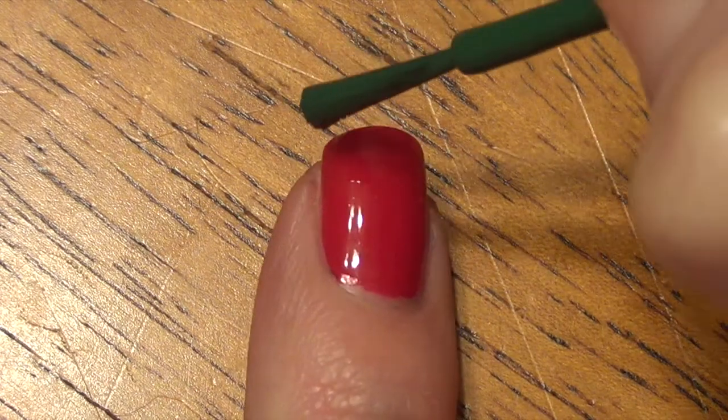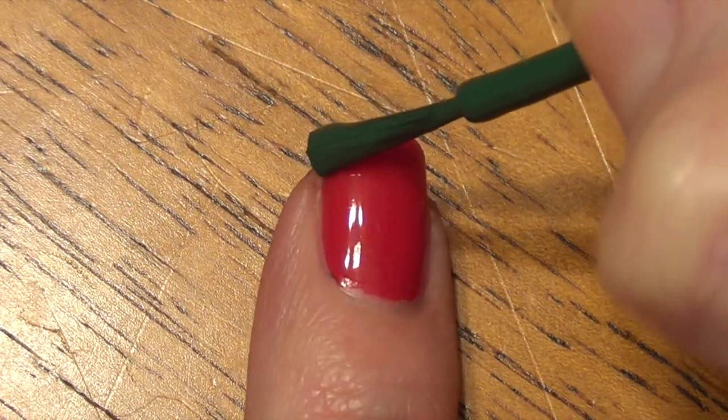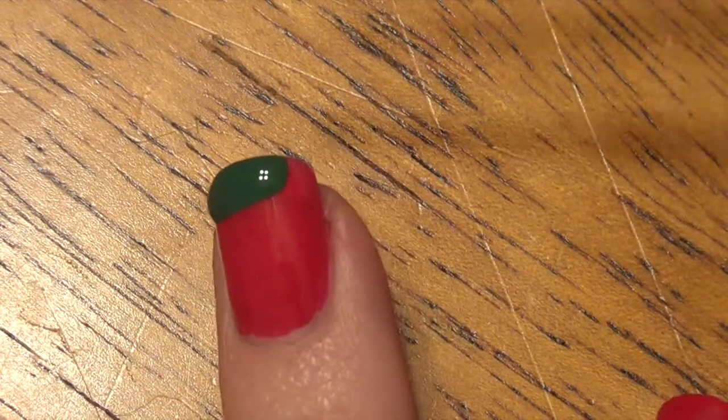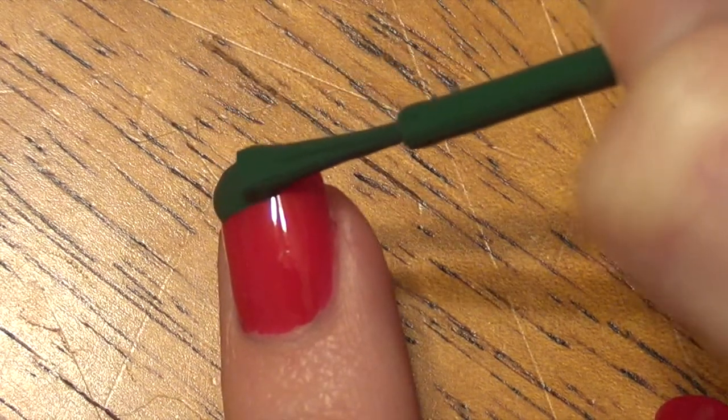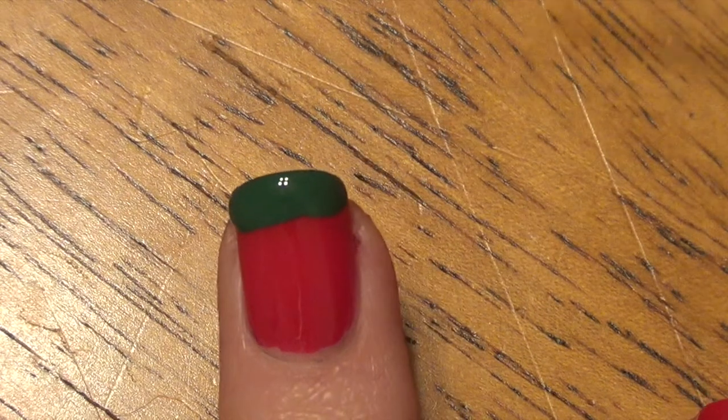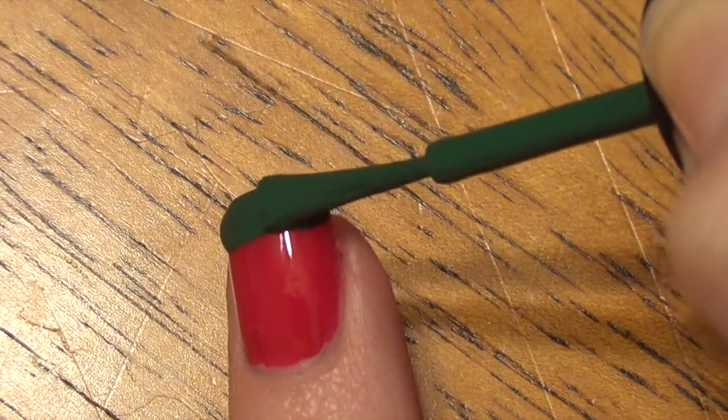For our first nail we're starting with a red base. I'm taking the green nail polish and I'm just putting a horizontal stripe over the tip of your nail. Try and do this in one or two strokes — it's just a little bit easier to keep that straight line.